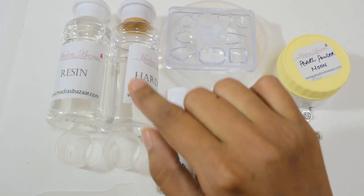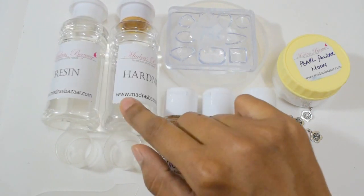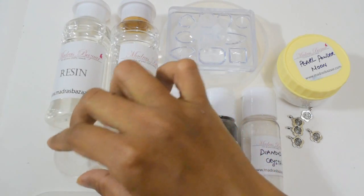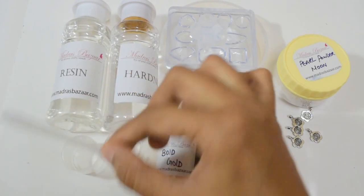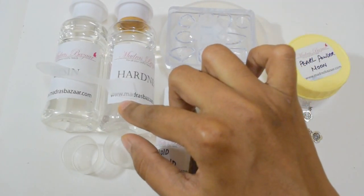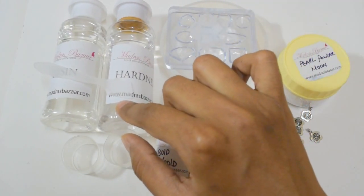I got this resin and hardener. I guess it's my third batch from Madras Bazaar. Then I got these measuring cups, two of them. And I have got a spatula with this — it comes as a kit when you buy resin and hardener.